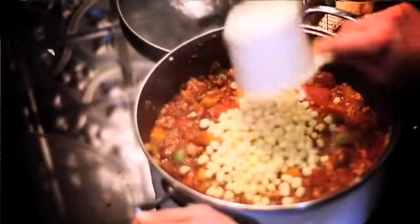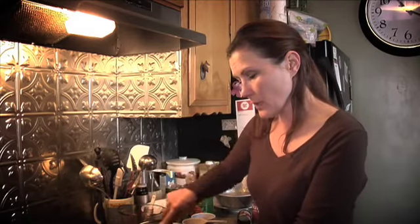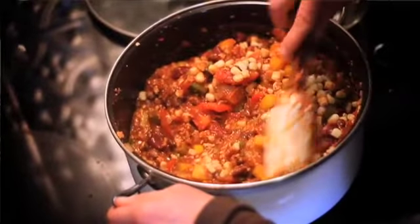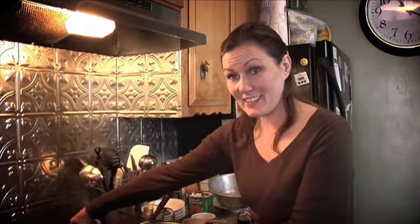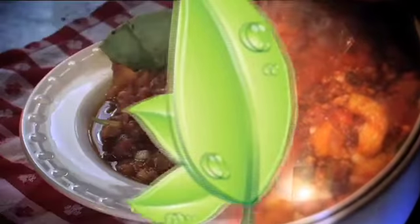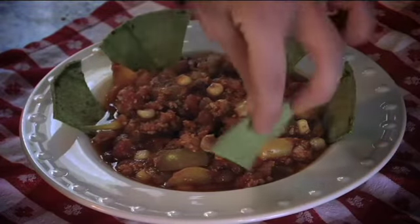The last ingredient we're going to add is the corn. I prefer to use frozen corn over canned corn because frozen corn is not as mushy and has more flavor. If it was in season, I could potentially take some fresh corn and cut it off the cob, and that would be absolutely delicious. I'm going to put the lid on and let it simmer for about half an hour on medium-low heat. When the chili con tofu is done, serve it up in a bowl and you can garnish it with cilantro, cheese, or tortilla chips.